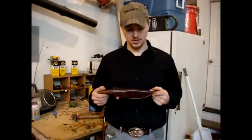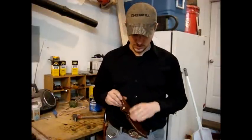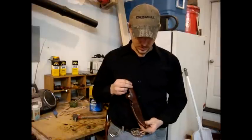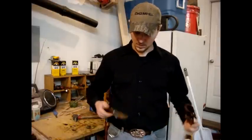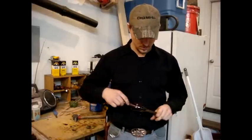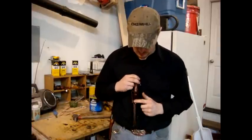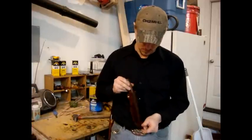Now that the knife is done, I took a bronze shoe polish and polished it up for a nice shiny look. Knife fits in there real nice. The snap works out real nice. Got a nice area for the guard to sit. Sits real nice on your hip.